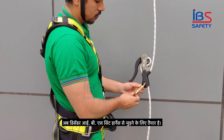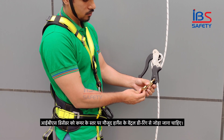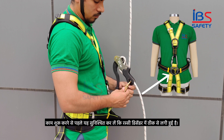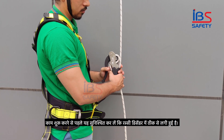Now the descender is ready to attach to the IBS sit harness. The IBS descender must be attached to the ventral D-ring of the harness present at waist level. Before commencing work, ensure that the rope is engaged properly in the descender.